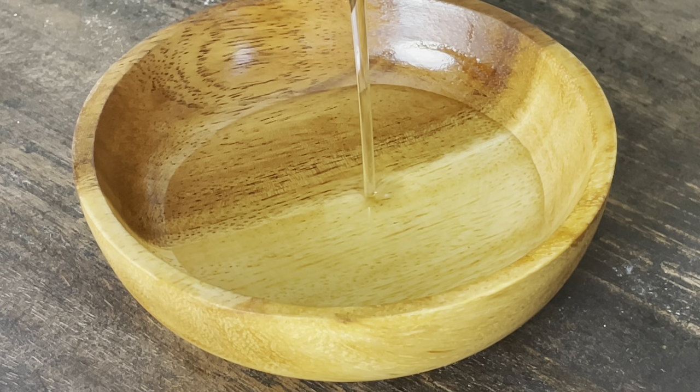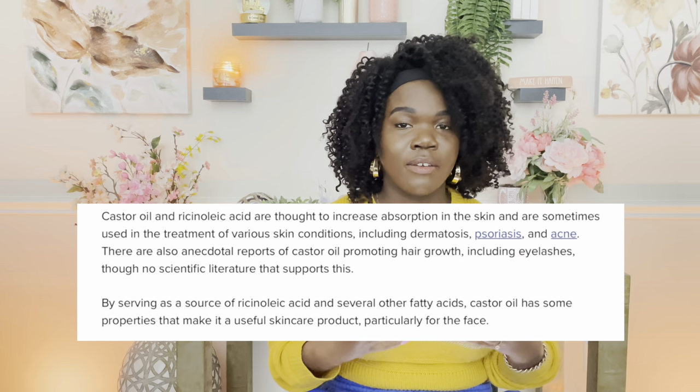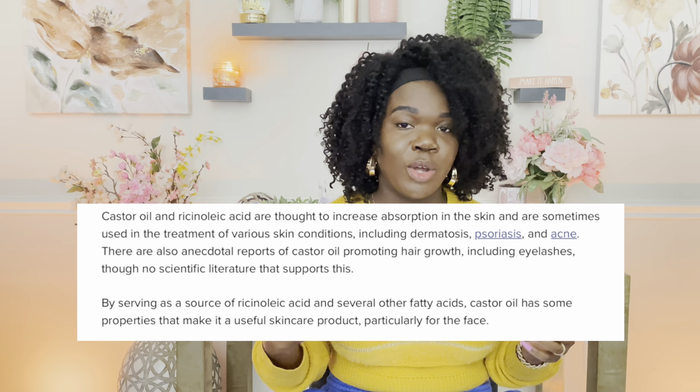Castor oil is a really good oil for acne — it helps to soothe your skin and is great for sunburns or any imperfections. It helps to clear your skin as well. You don't need a lot of it, which is why it's at 10%, but it really helps to give your body oil that nice soothing, soft feel. I love castor oil in this recipe.